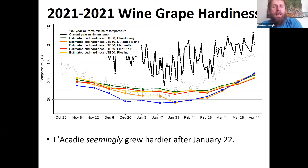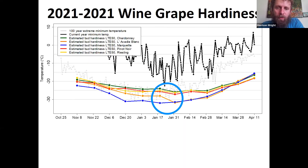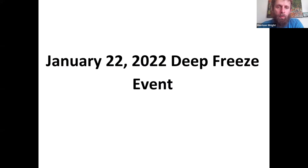Lackadie seemingly grew harder after January 22nd at our sites. You can see the orange line — that's Lackadie — and right at January 22nd the hardiness suddenly dropped. We speculate that's because the more sensitive buds fell. The vinifera sites that were hit were almost completely damaged, whereas the Lackadie sites were only partially hit, so perhaps losing the more sensitive buds caused the apparent hardening in those that remained.